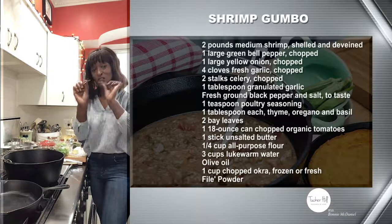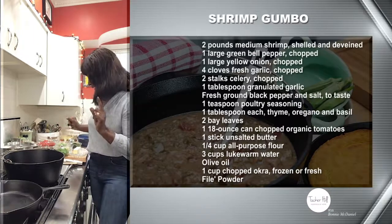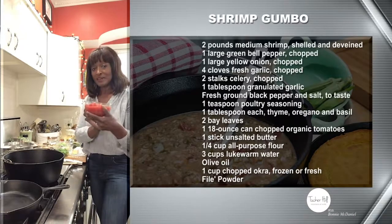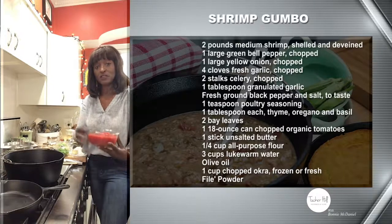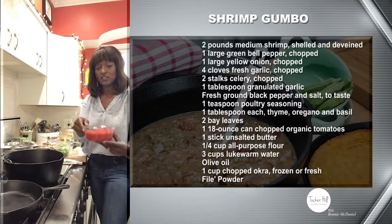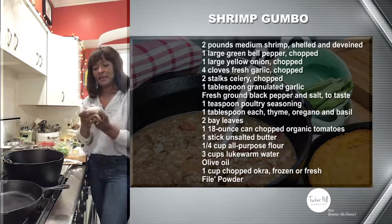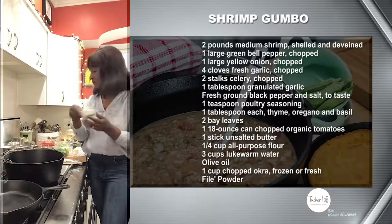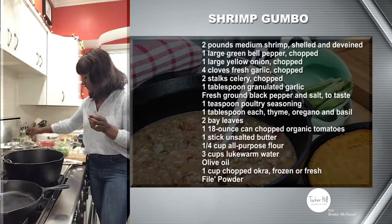You're going to need two bay leaves. Once you cook them make sure you take them out because they won't get soft. You'll also need an 18-ounce can of organic chopped tomatoes — get the chopped, not crushed, so the gumbo stays nice and chunky. You're also going to need a quarter cup of all-purpose flour — not self-rising. Finish it off with a cup of okra and filé powder.